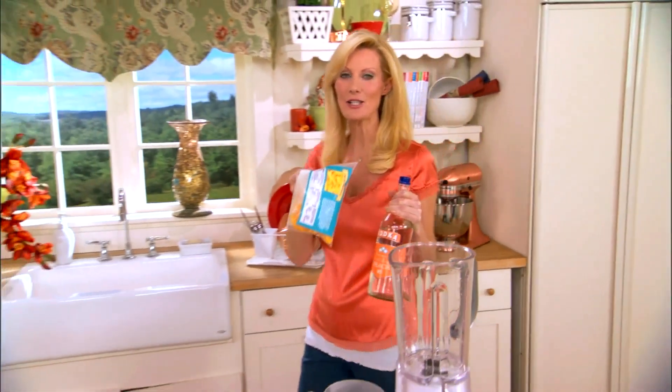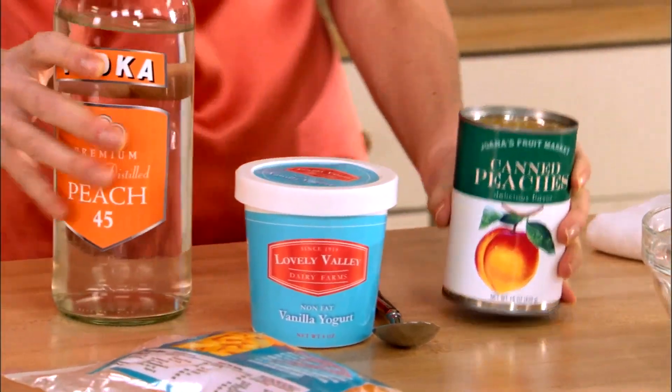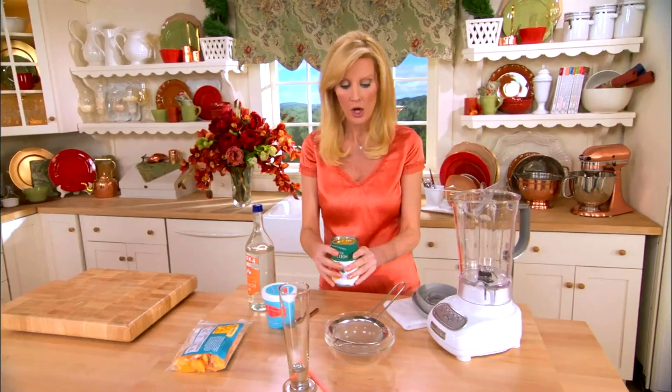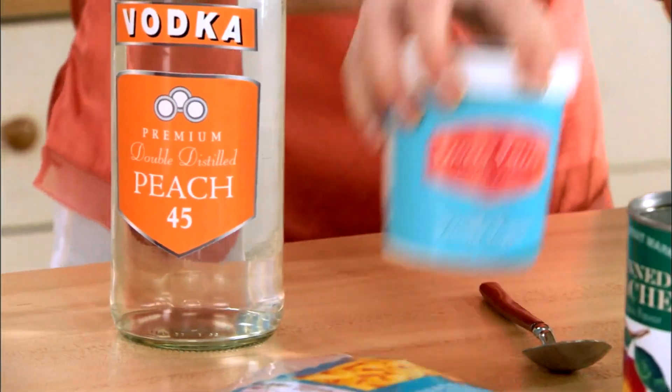These frozen peaches are going to be the ice cubes in my glass instead of regular ice cubes. I also have a can of peaches in their juice, which I'm going to strain because I only need a little bit of this juice. And I have some vanilla yogurt, which is going to make this creamy and decadent and rich and delicious.